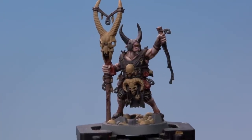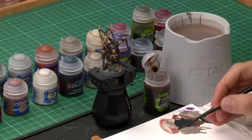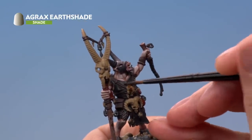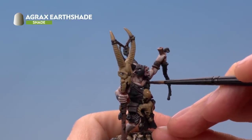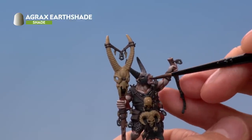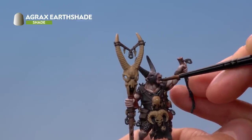Once you've finished blocking in all those colours, you're ready to shade them all using Agrax Earthshade, applied with a medium layer brush. You only want to catch these new colours, avoiding all the flesh and fur, so use your palette to control the paint and make sure your brush isn't overloaded. Paint it onto all the newer details, but as you get close to the flesh and fur be really careful not to run onto them. Also shade the inside of the mouth at this stage.